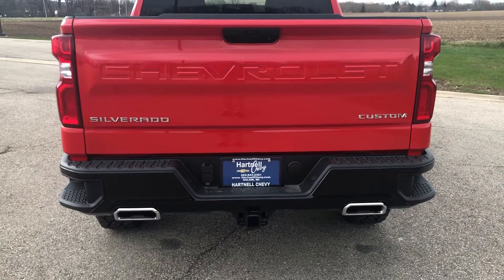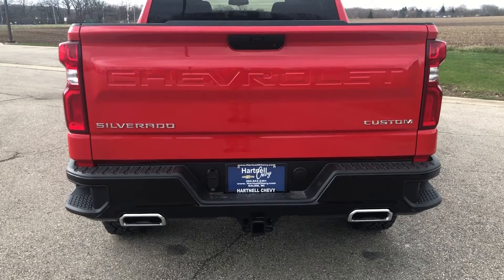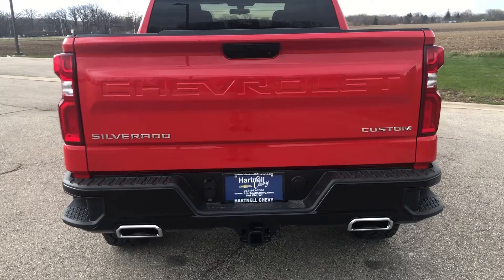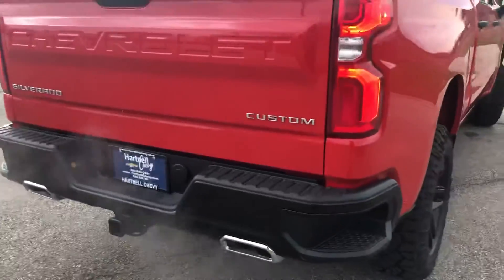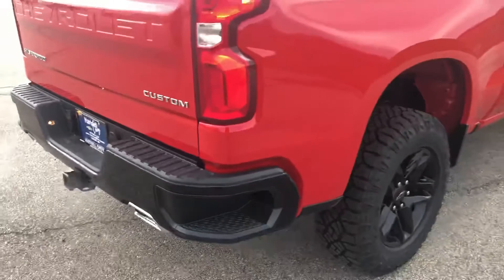The tow package down there has a 7-pin and 4-pin connector along with dual exhaust, which frankly looks pretty cool and more importantly sounds kind of cool. There are nice integrated steps to look cool and make it easier to get in the back, should you ever need to.